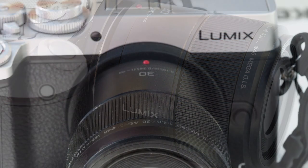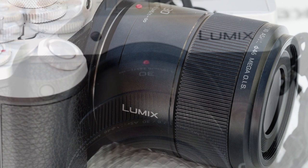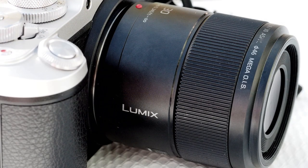This Panasonic has no outstanding physical features. It is made in metal and plastic and feels quite nice. The only control is a focusing ring. It works smoothly. That's it really.